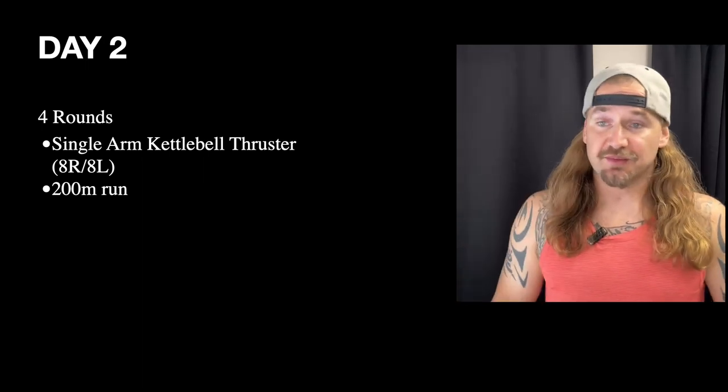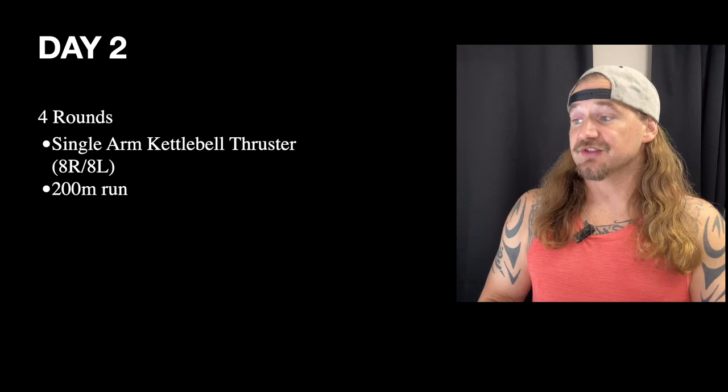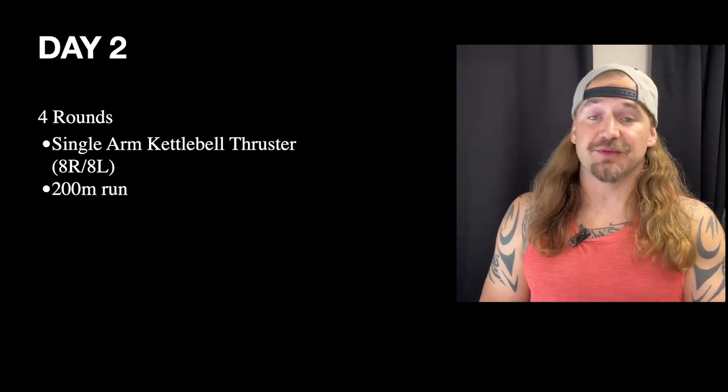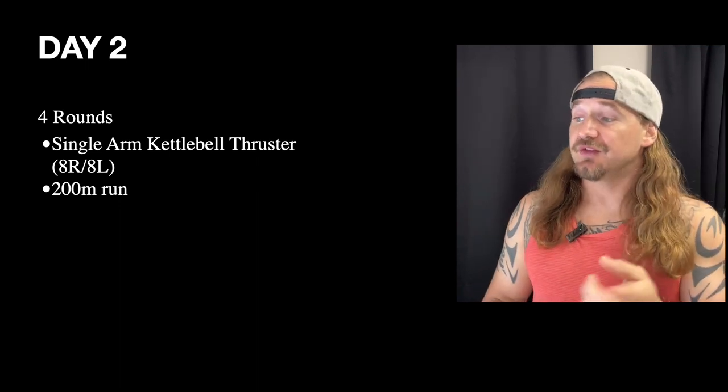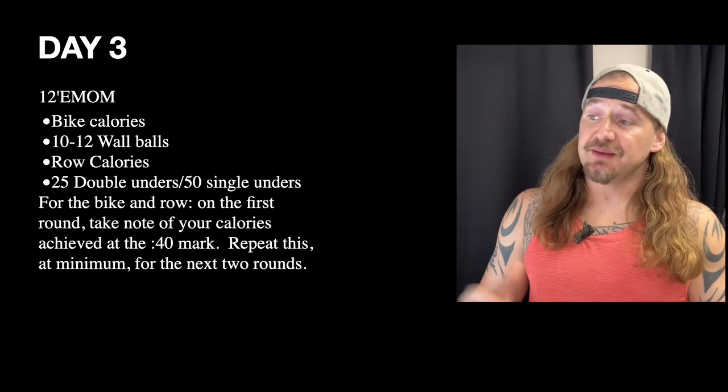This gives your shoulders a bit of a break while you push on the legs to really feel that big leg drive into the kettlebell thruster. So four rounds: single-arm kettlebell thruster — eight right, eight left — with a 200-meter run after.